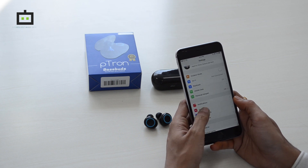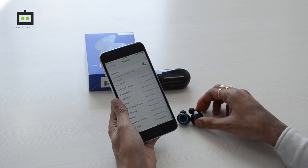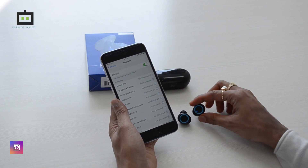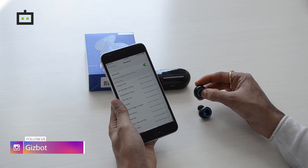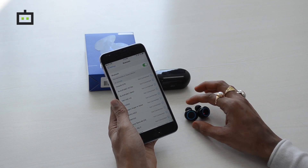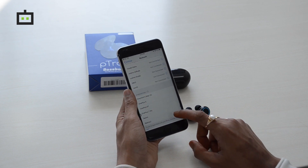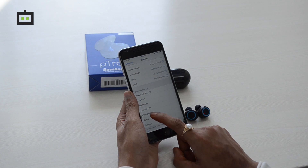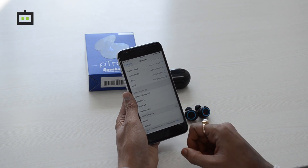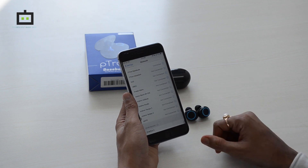Let's connect this device to a smartphone and see how it performs. First, go to the Settings menu, then go to Bluetooth and turn it on. A long press on both earbuds will turn on the Bluetooth pairing mode, and you can see the indicators blinking. In the search menu you will get Petron Base Buds — click on it and it will get connected.